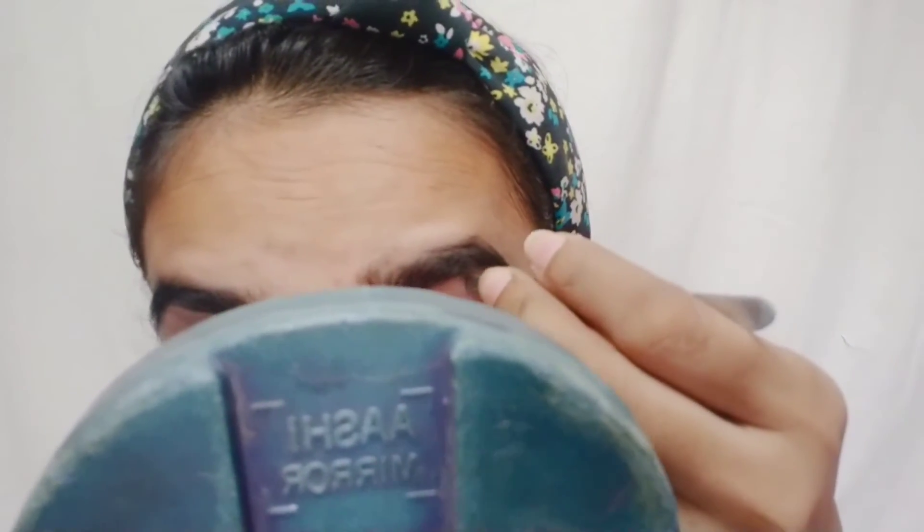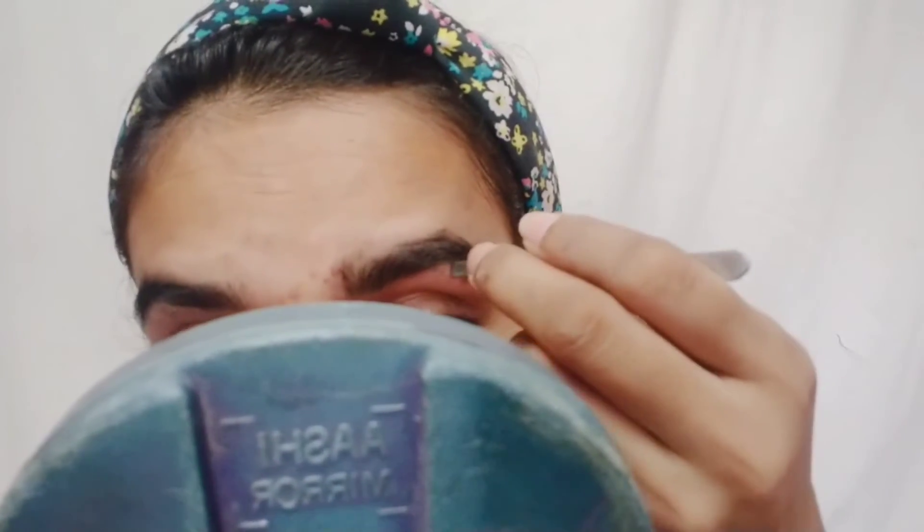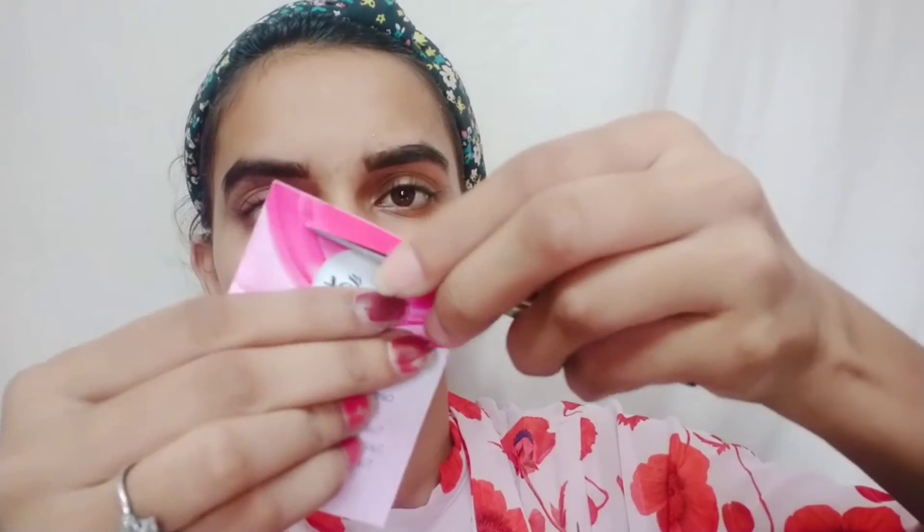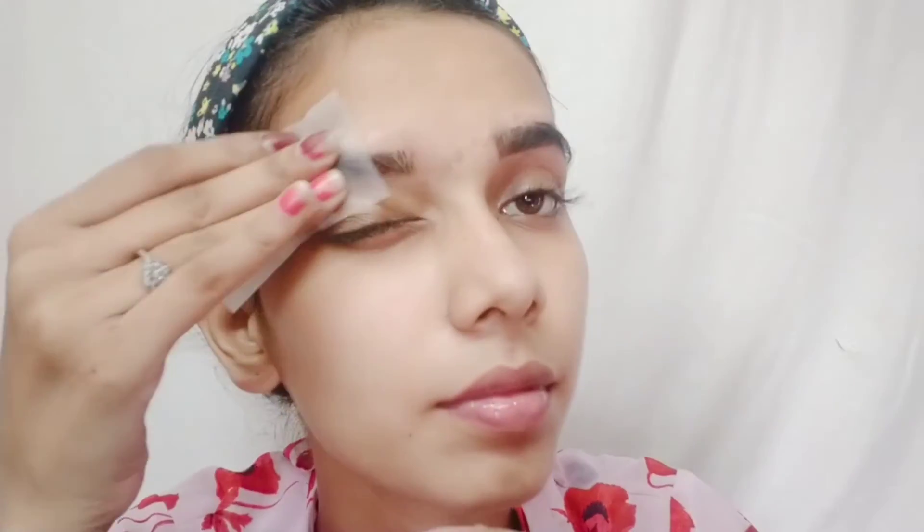Now I wax the other eyebrow the same way. After that, for any small hairs not caught by the wax strip, you can remove them with tweezers or clippers. Then take a finishing wipe — open the packet and use the wipe, which contains oil, to remove all the stickiness left after waxing. If you don't have finishing wipes, you can use any oil. You can see how good your eyebrows look.